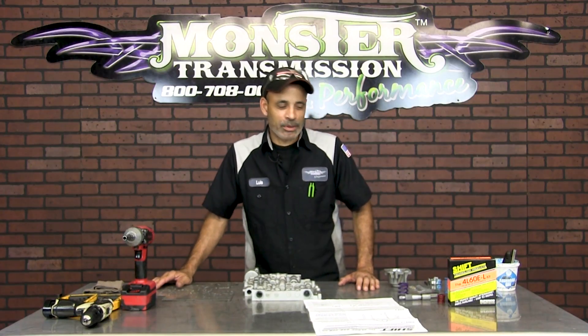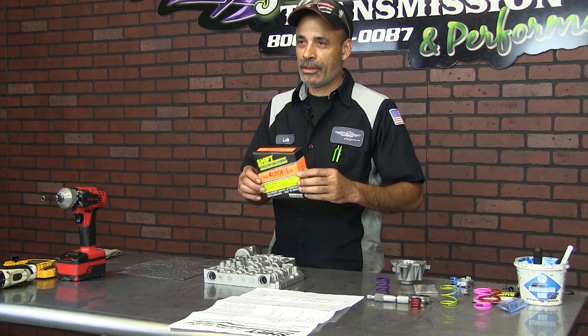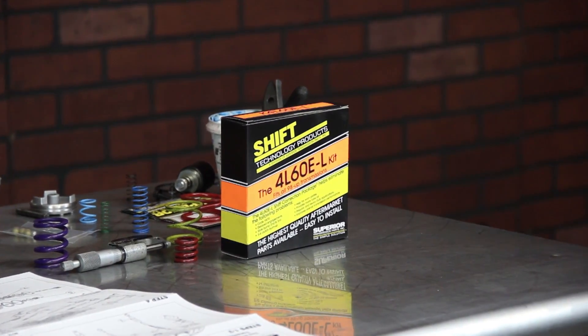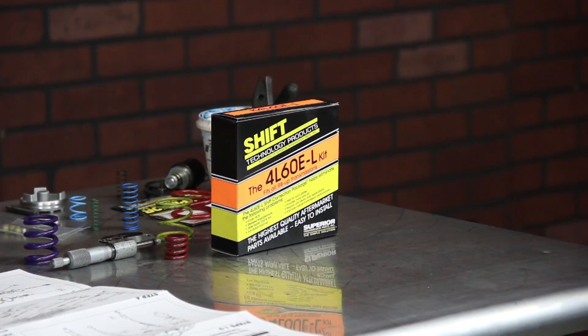Good afternoon everybody at Monster Transmission. Today we're going to be talking about the shift reprogramming kit for the 4L60E. It's a simple kit to use and I recommend it because it firms up the shift on the vehicle.